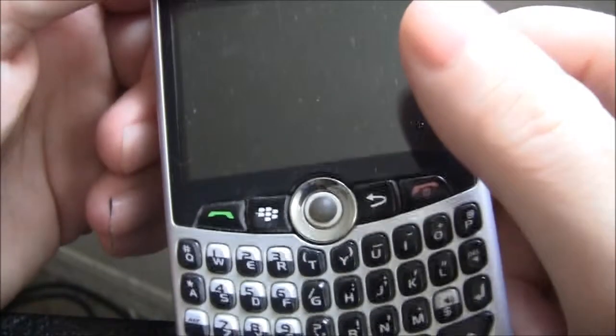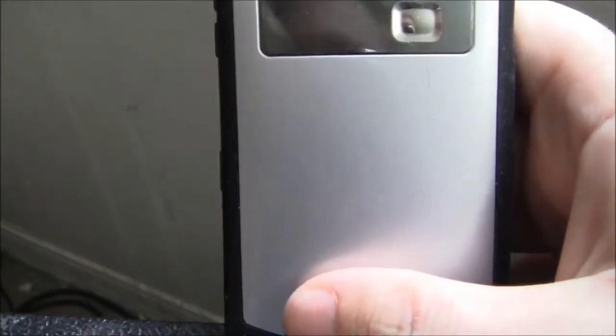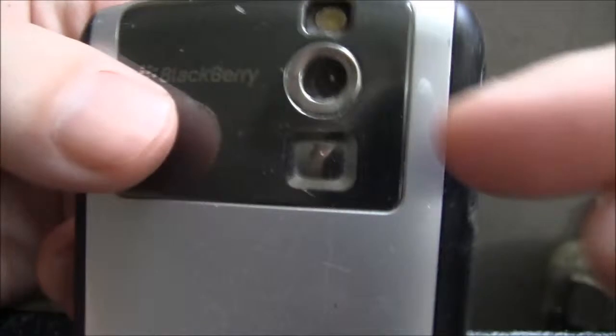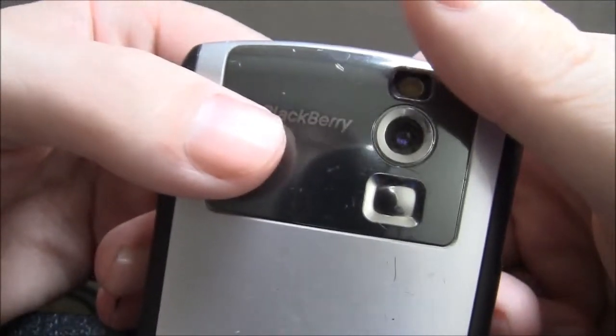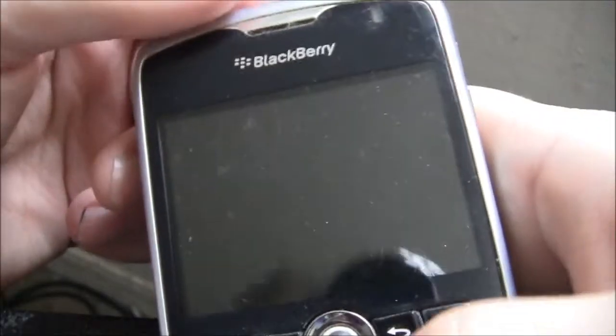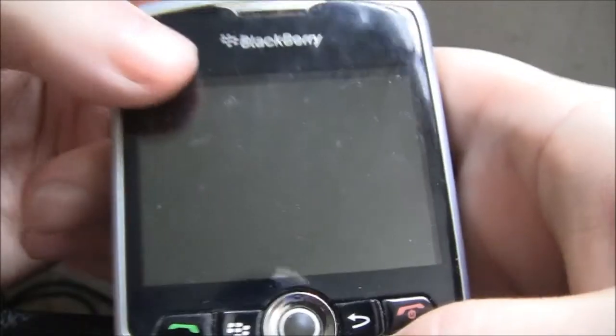It has a regular SD card slot — not micro SD — a 3.5mm headphone jack at the top, a mute button, a 2.3-inch display, and a 2.1-megapixel camera with flash but no autofocus. It also had a vanity mirror on the back so you could frame selfies. Back in 2008, having flash on a cell phone camera wasn't that common — even the iPhone didn't get it until the iPhone 4.